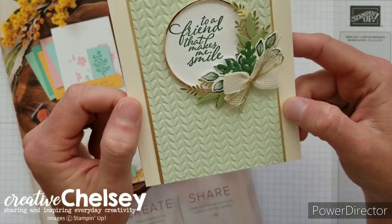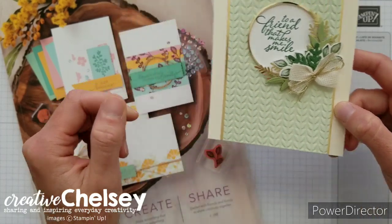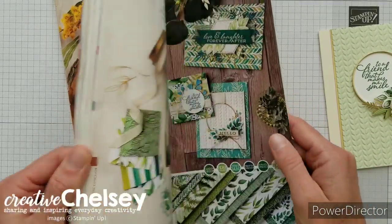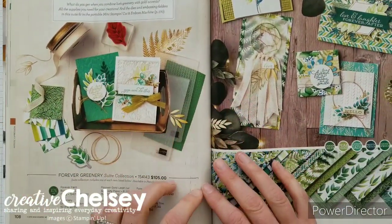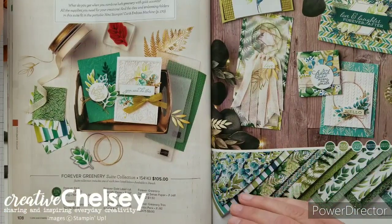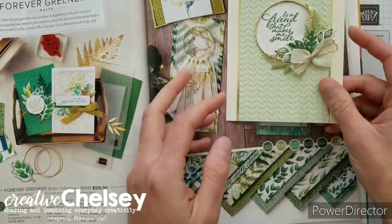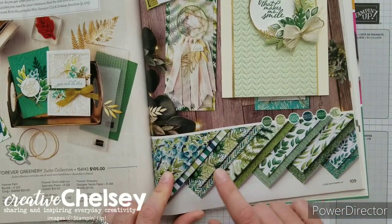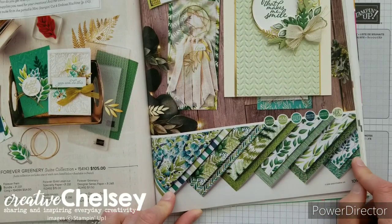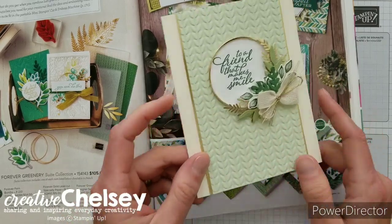I wanted to make this beautiful elegant card using some of those products and showing them to you today. If you've got a catalog you can flip to page 108 and that's where the suite of products I'm using is. One thing I'm not using on my card is the designer series paper — you can look at my other videos to see how beautiful that paper is. So let's go ahead and get started creating this card.